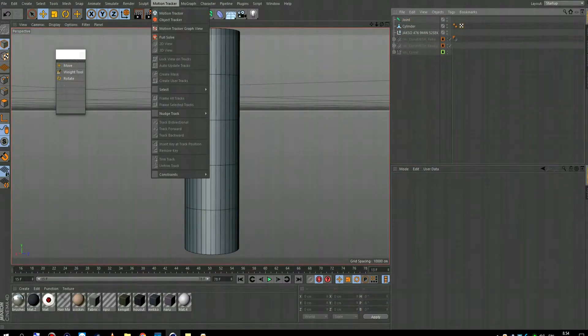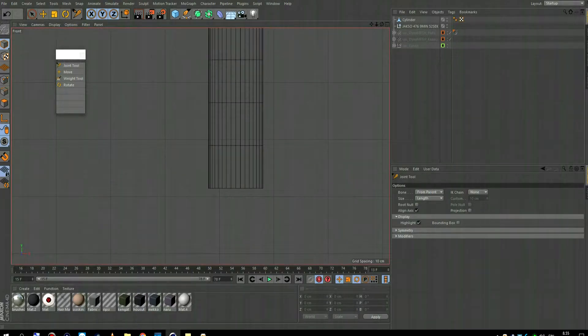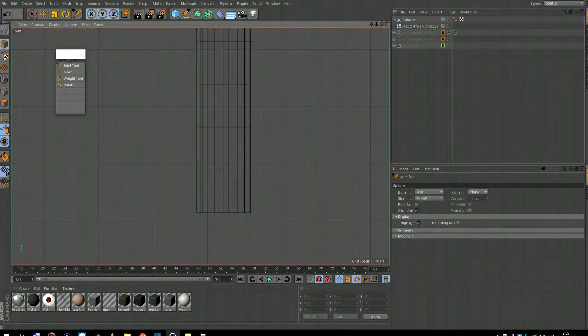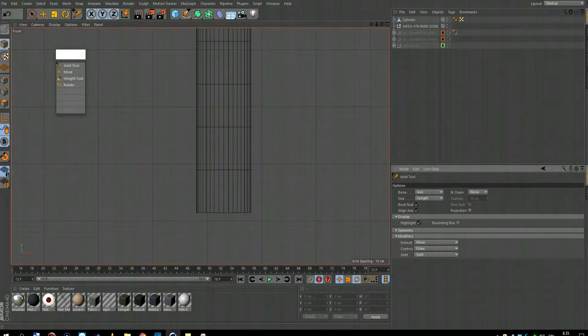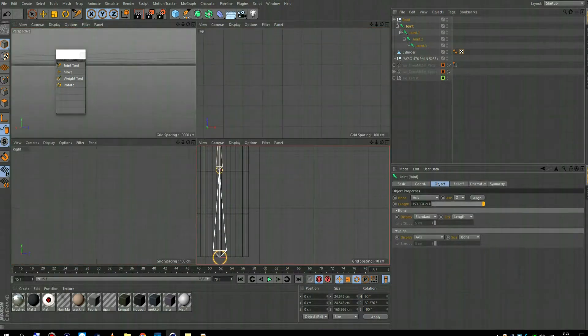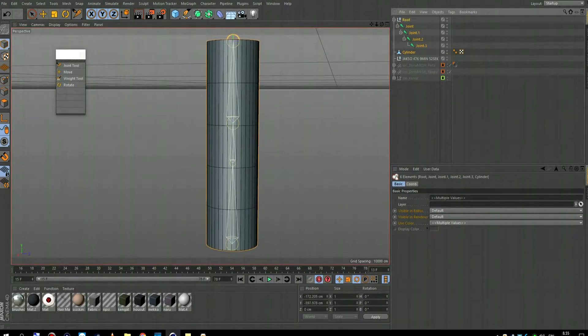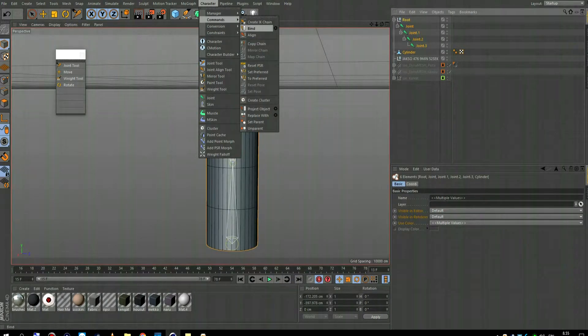Here you can see just a cylinder that I made. I'm going to create just two points of rotation with three joints, and show you the weights.